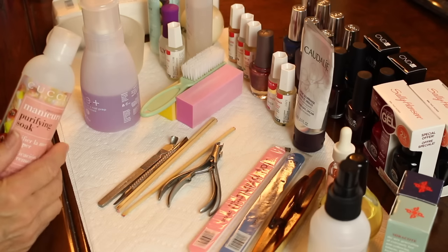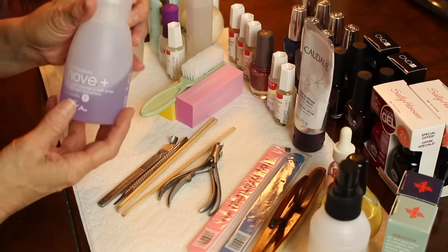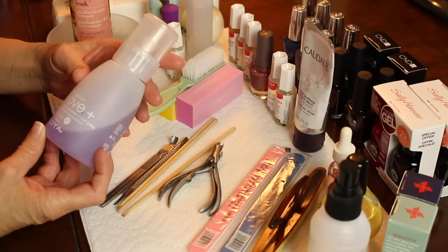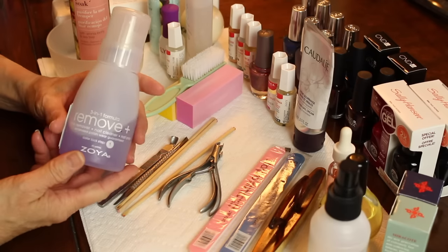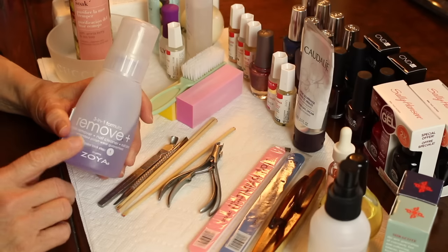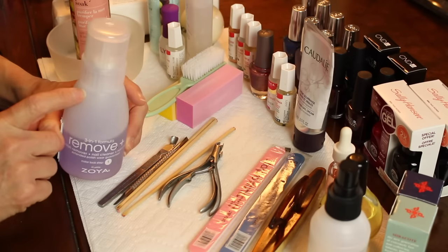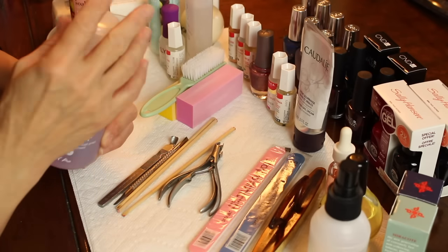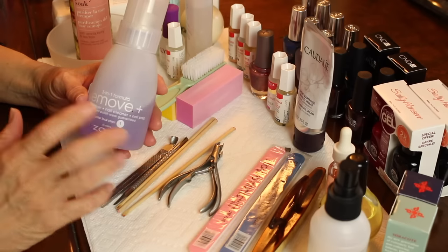Of course you will need a nail polish remover. This is the three-in-one formula remover plus from Zoya. I had stopped using the Zoya nail polish remover because I thought it was drying out my nails. Sometimes I'll just buy a non-acetone nail polish remover and pour it into this bottle because it has that push-down top that I can just lay my cotton pad on, and I really enjoy that.